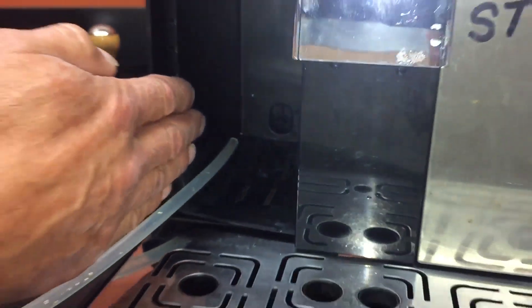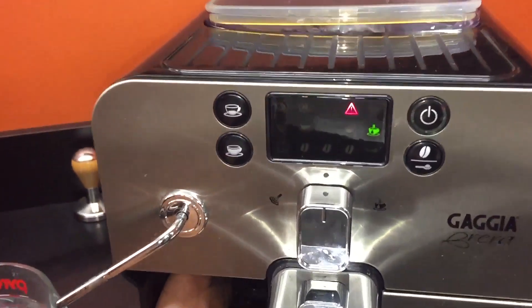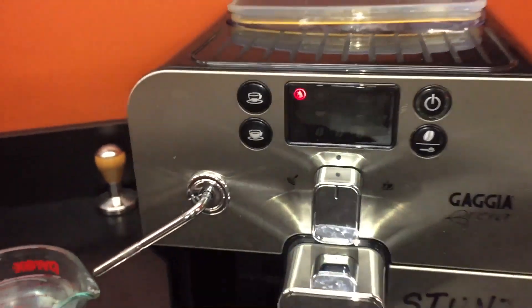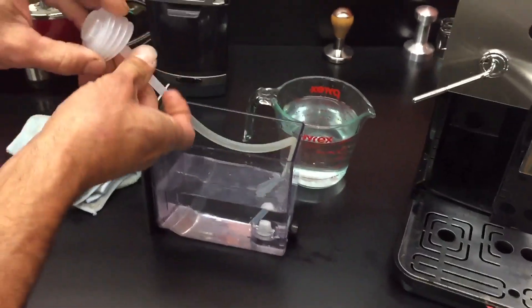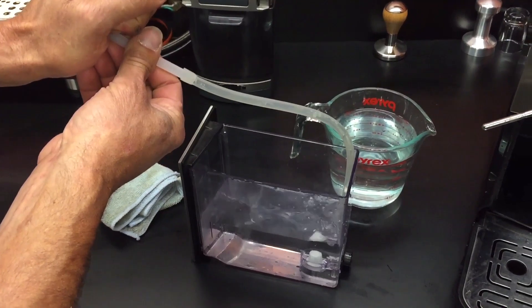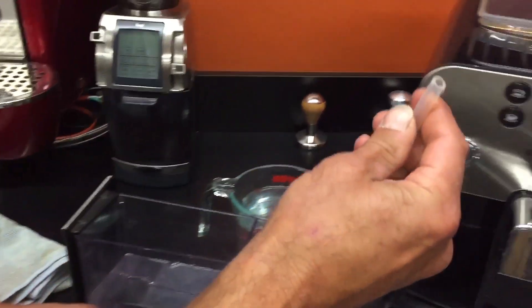I'm going to zoom back for a minute, so it'll be just like this. To do this, take this priming pump here, put it in your water, and suck it up. Then blow any air out, suck it up again. And then we'll put this over that hole — it should slide on there pretty good.